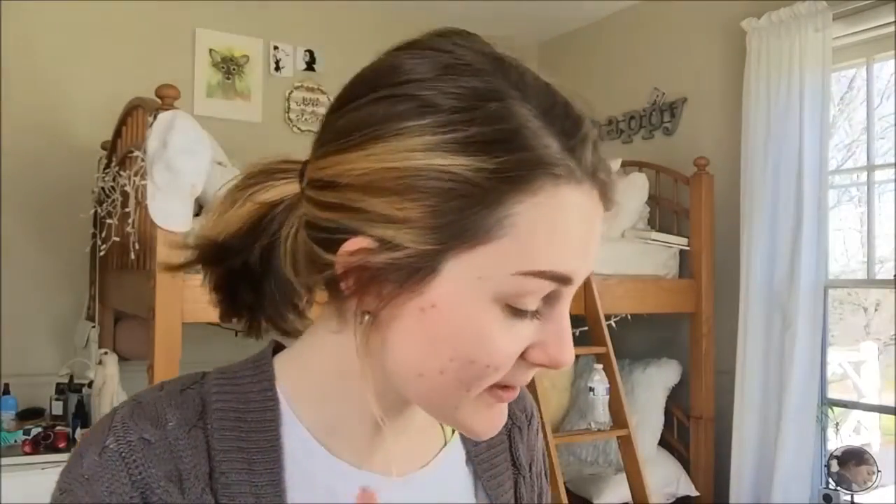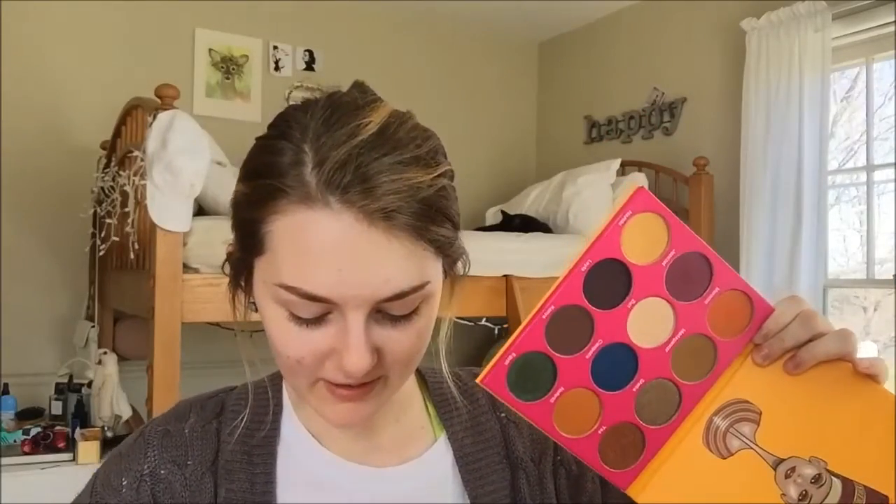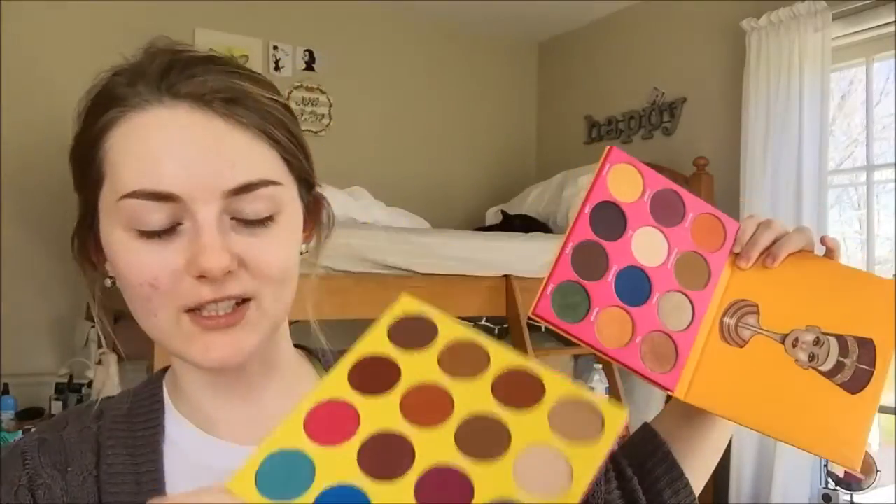I'm going to start off with my eyes today. I'm going to be trying out two new Juvia's Place palettes that I got in the mail yesterday — the Nubian 2 and Masquerade palette. This is going to be more of a neutral, toned-down look because I have to wear it to work today. I'm going to use some concealer on my lid as my primer. I don't really ever use a real shadow primer. This is just the LA Girl Pro Concealer in the shade Porcelain. I'll just use my fingers, then some translucent powder.